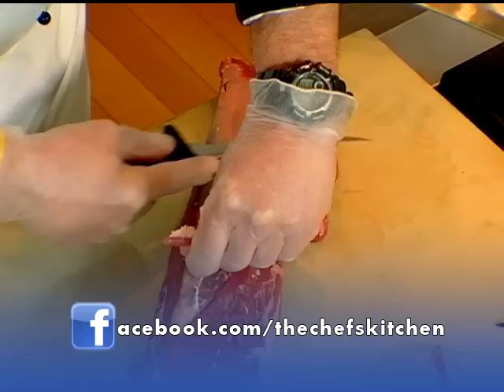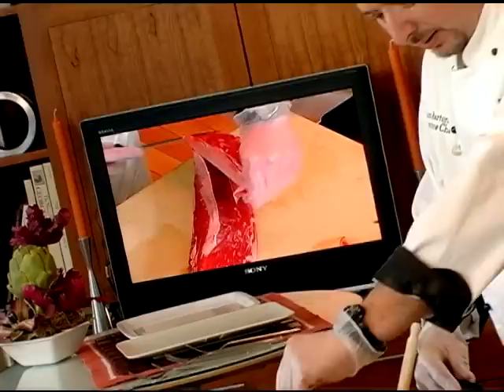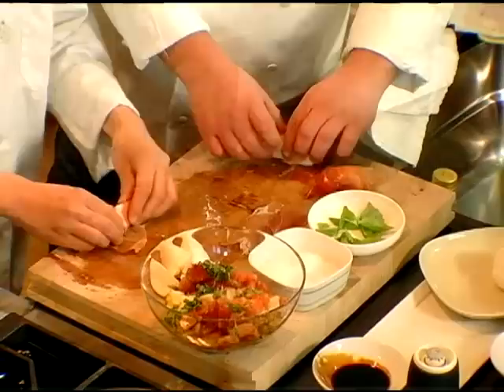So we're just gonna run our knife like this. Marbling is good, but we do need to remove some of the fat, especially on the exterior. This is not really fat — this is a tendon. We'll cut an eight ounce filet, which Sean is gonna cook.